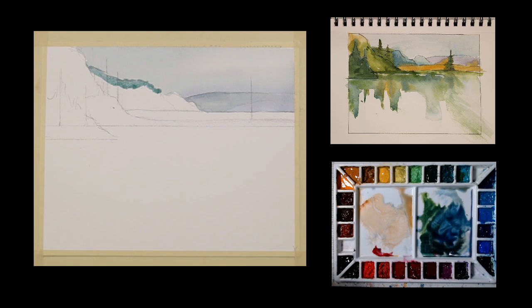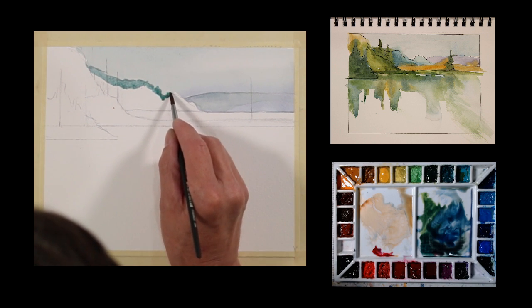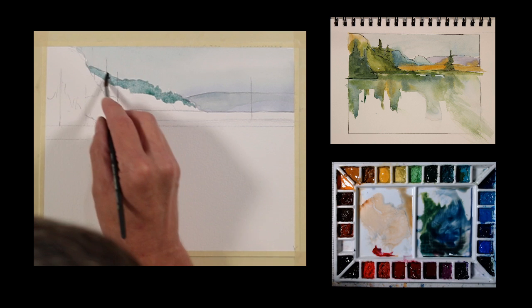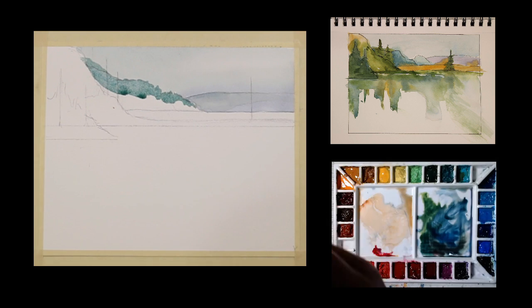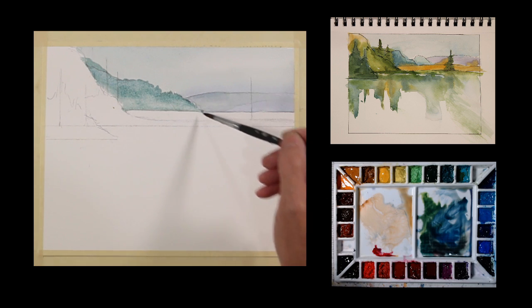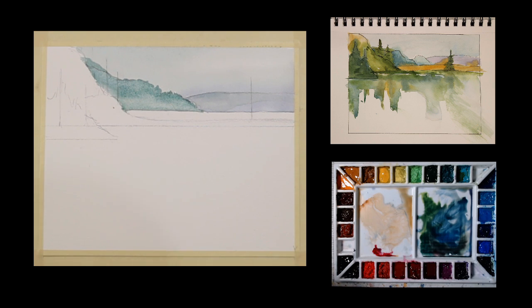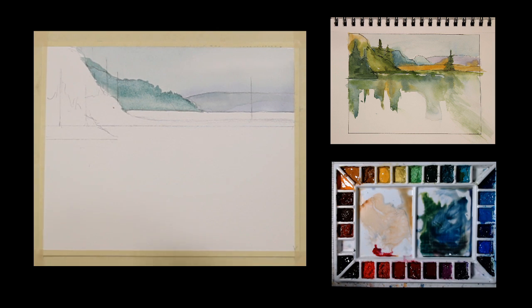I'm going to get a number six round brush — it's got a little more of a point so I can give it a little more character to the top edge of this shape. I'm going to bring that down and just use a little clear water to get some gradation, and let that just kind of work its way down. I want to have clean edges here — I don't want this to blend with what I'm going to do next — so I'm going to go ahead and dry this to give me a nice clean layer.